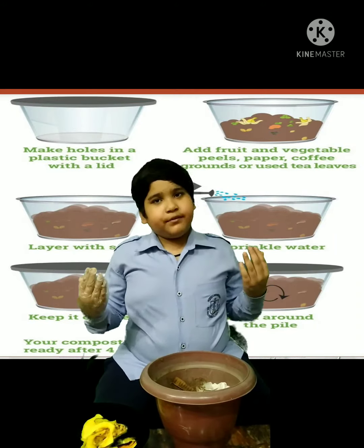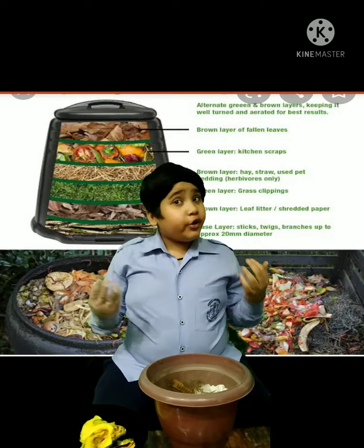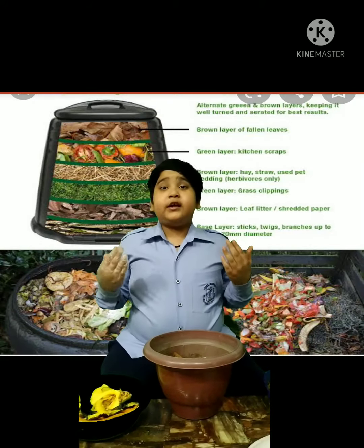Good evening everyone. My name is Sainu Sajwan and today I am going to tell you how to make a compost bin.